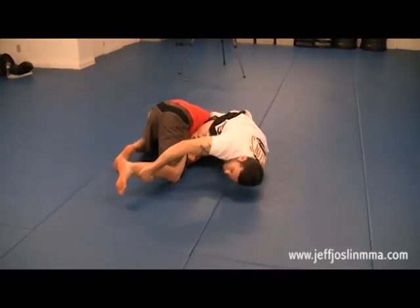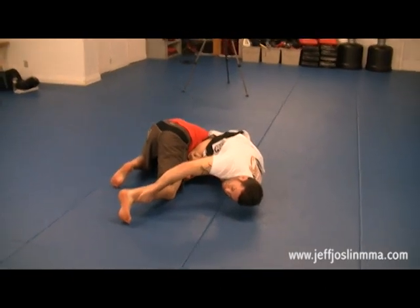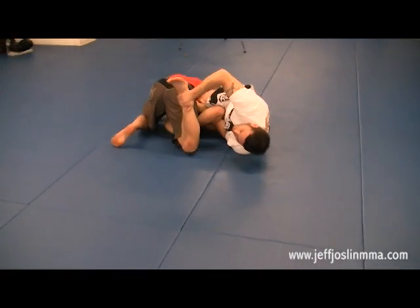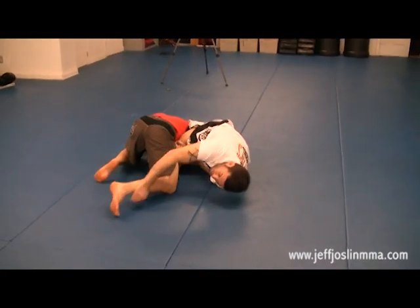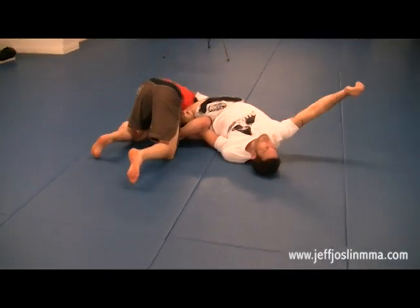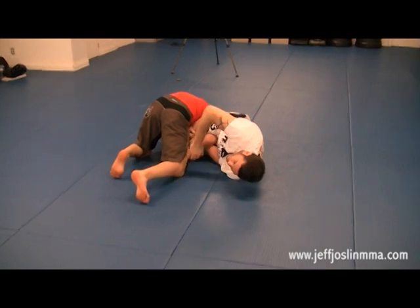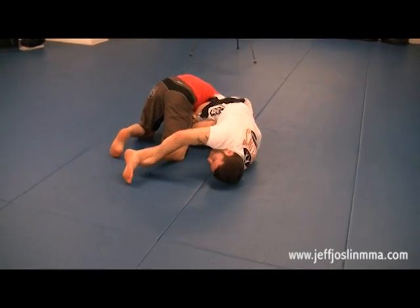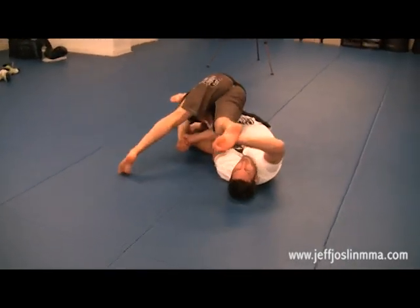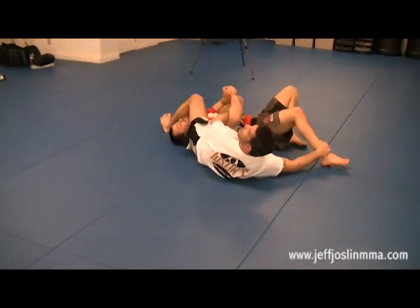Diaz grabbed the ankle and flipped his opponent. The key detail here is direction: if you pull the leg toward you, the person is extremely heavy. You need to pull the leg overhead with a straight arm motion — not across your body. The whole leg comes over but the foot arcs way up high. He flipped Cyborg overhead and used his right thigh to turn him over into arm lock position.